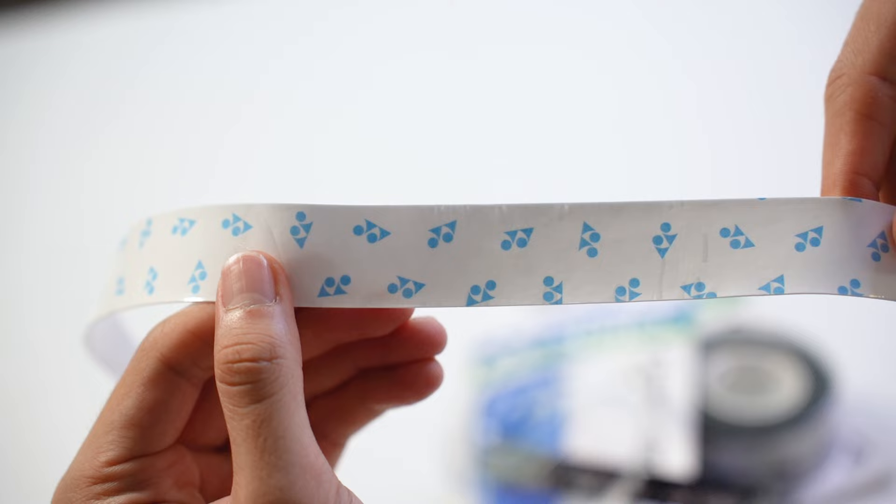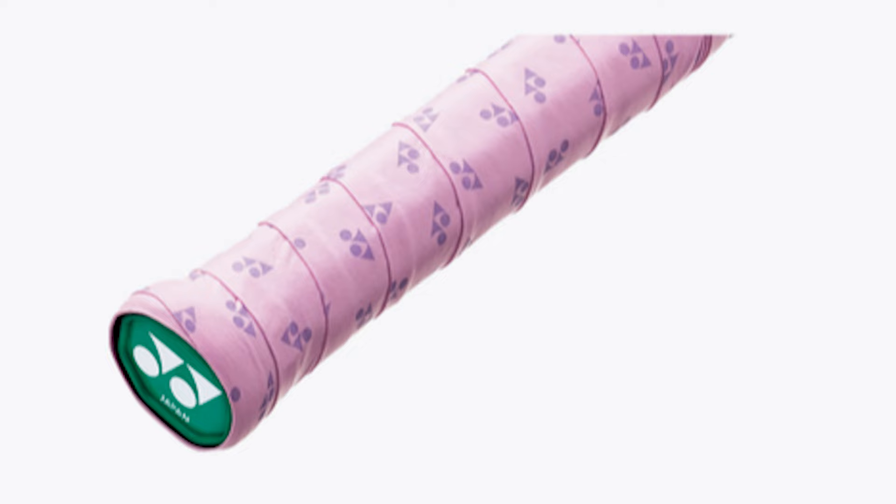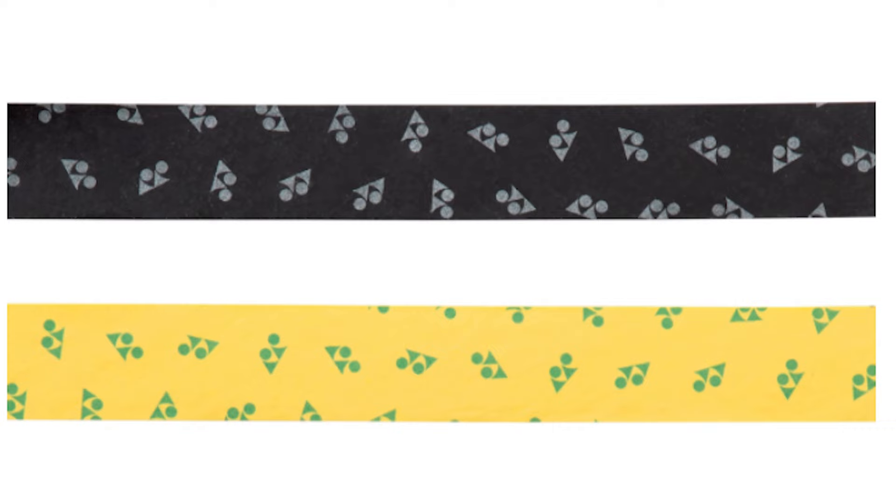From an appearance perspective, the only difference with the Clean Grab is that you'll see tiny little logos stamped all across the grip. These logos serve as an indicator to tell you when it's time to change your grip — when the small logos start to fade away, that means the coating is wearing off and it's probably time to replace your grip.